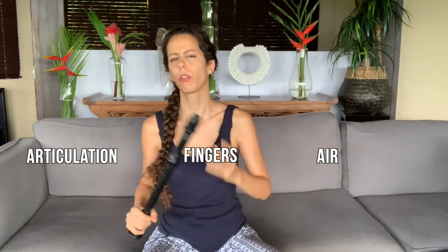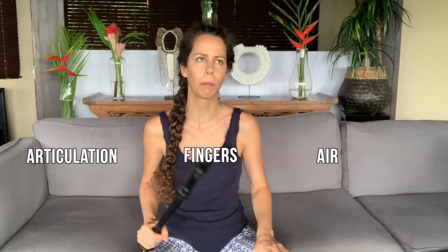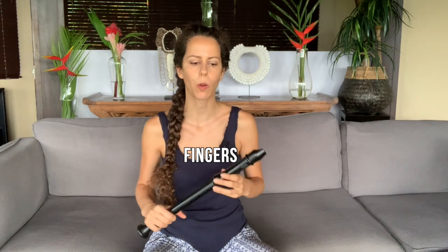Apart from coordination between these three parts, we should also look at the coordination among themselves. Ask yourself: how is the coordination between my fingers? How is the coordination of my air? And how is the coordination between my different articulations? The magic word here is isolate. If something isn't working well, isolate the different elements and see how they come together in the end.